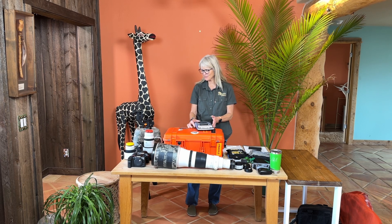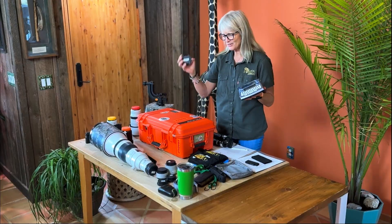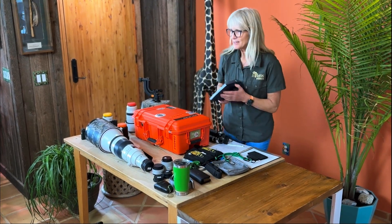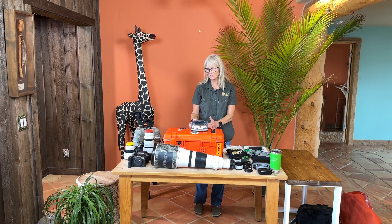The first tip I have for you is to go ahead and label all your gear. It makes it so much easier if things are labeled. So when something gets lost in the safari vehicle, the guide knows who to return it to, and you don't have any arguments with your roommate over whose battery is in the charger.